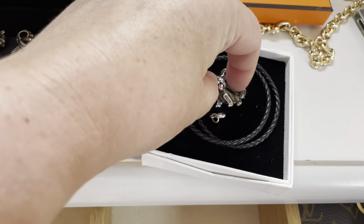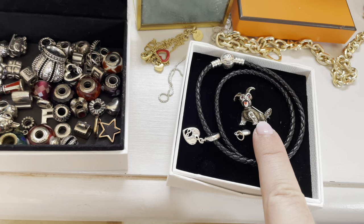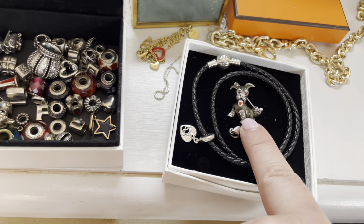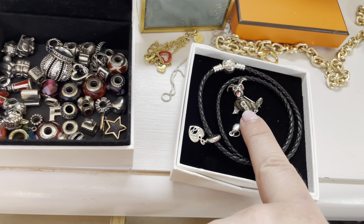This little brooch was my mum's when I was a child, and it's as old as me. And I actually wore that on my wedding bouquet — it was clipped into the flowers.